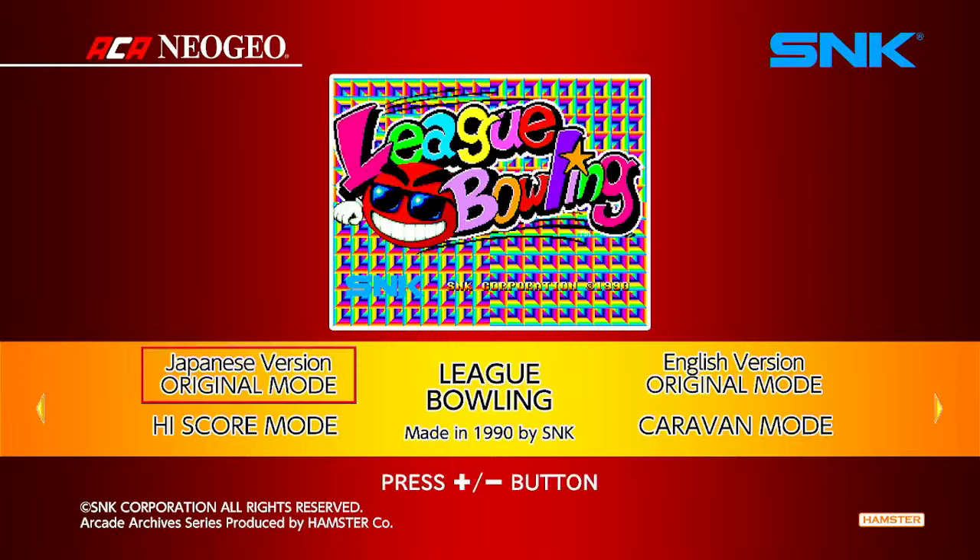It's about the same price as the other arcade archive games — 7.99. It has the same features, like the ability to play the Japanese or English version. The game was developed by SNK for the Neo Geo in 1990. Bowling games were very popular, and I've never actually played or seen this game before. I'm assuming it was on the original Neo Geo arcade hardware.